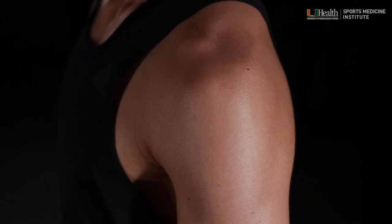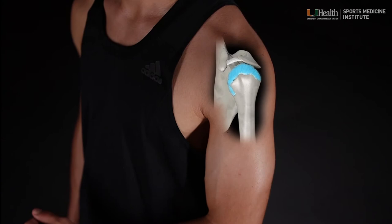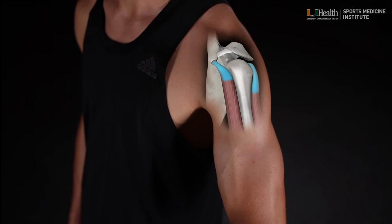Two fluid-filled sacs called bursa provide cushioning to reduce friction and enable smooth gliding action between bone, muscle, and tendons. All of this is sheeted in a fibrous cap known as the joint capsule, and is supported by an infrastructure of tough, rubbery ligaments that connect muscles to the bony structures to hold and stabilize the shoulder.